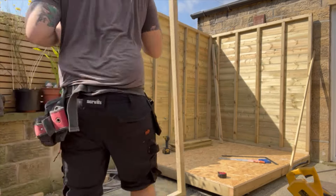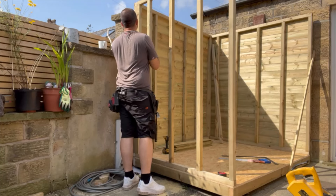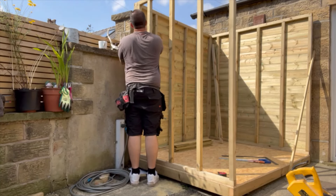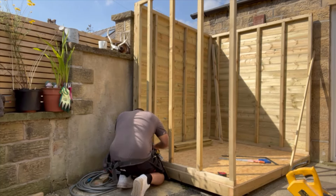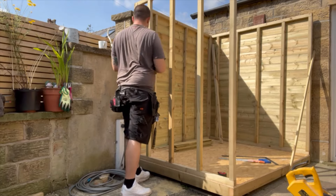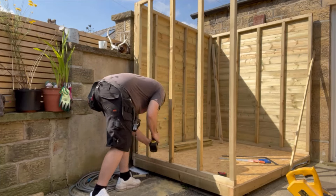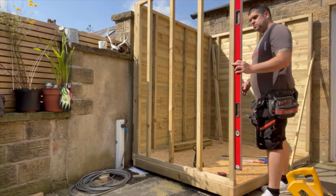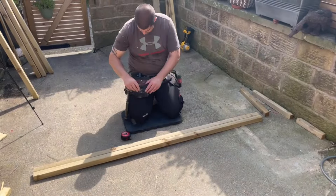The next walls we're going to be building are not going to be clad on the floor because we have access to these walls and can fix the cladding once the walls are in place. You can see here we've built another wall and I'm straight away going to grab the impact driver and start adding screws into the corner - again around five screws. One thing you'll notice is I'm not really checking this much with a level, and the reason for that is the base is absolutely bang level.